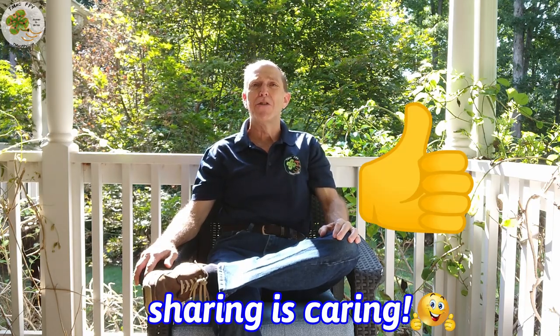Before we get started, help support your TMac FPV channel by hitting that thumbs up button below, sharing this video with others you know it might help out, and subscribing to your TMac FPV channel — your home for your journey to better FPV fun, flights, and racing stuff!